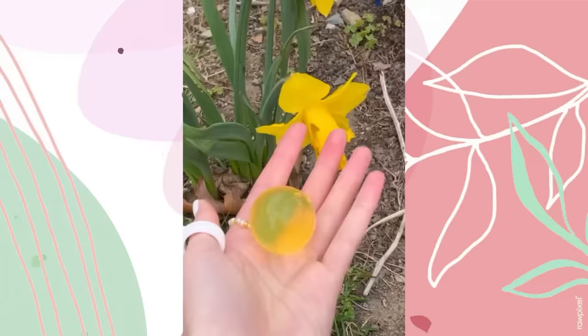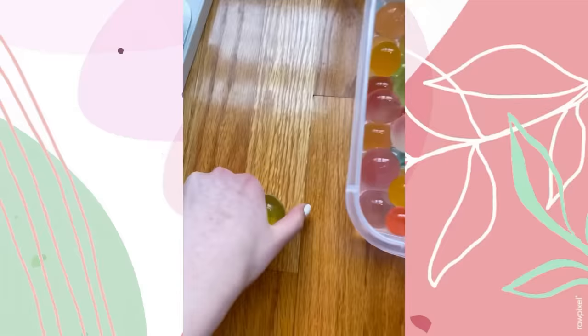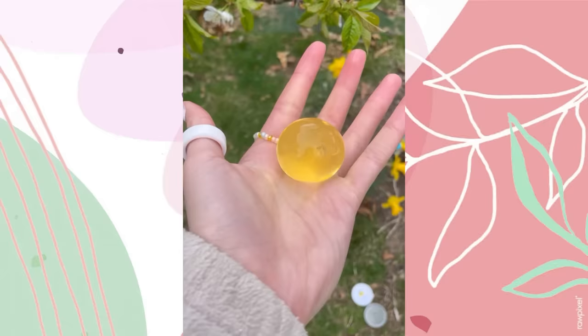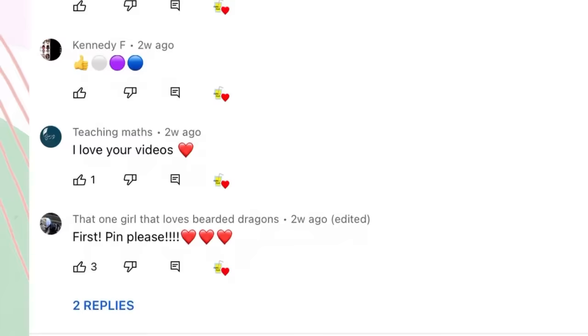A few moments later — moment of truth: are these orbies actually giant? Here it is in the palm of my hand — such a pretty yellow color, just like this flower. It's so juicy! Here's a regular orbeez versus the big one. This yellow ball is the cutest thing I've ever seen. Let's destroy it — three, two, one! Now we're left with stuff that feels like a crushed up snow cone.